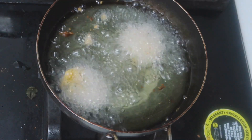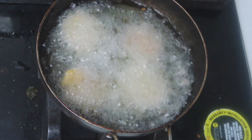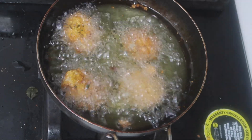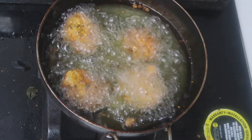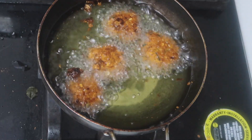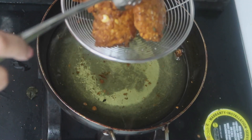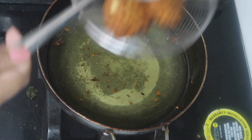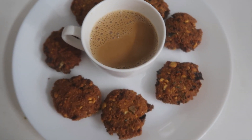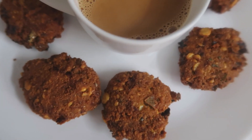Put the same ingredients in the same way. Put a spoon of maida and put it in the same way. We put it in medium flame. So we change the color fast, choose to put it in medium flame. We will make tea with it — a good tea will be a good taste in the snacks.